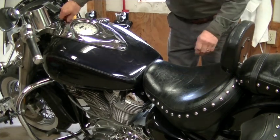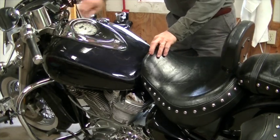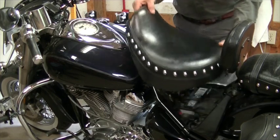Now turn your key to the left. Lift up on your seat. Slide it out. That's it.